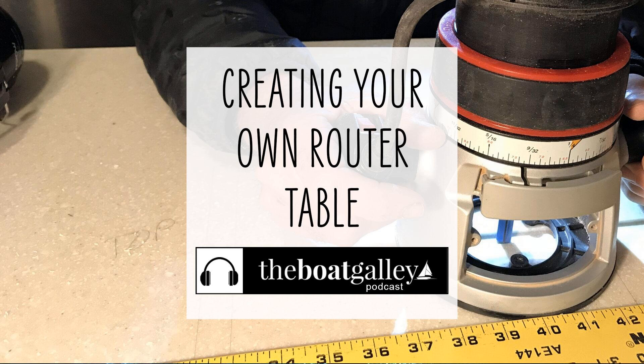Sailrite definitely embodies to me what you have to do on a cruising boat. You have to be DIY, self-sufficient, figure things out, and sometimes you have to make it up as you go along. It's helpful to have how-to videos like Sailrite's, which are incredible. Sometimes though, you're relying on your own ingenuity.